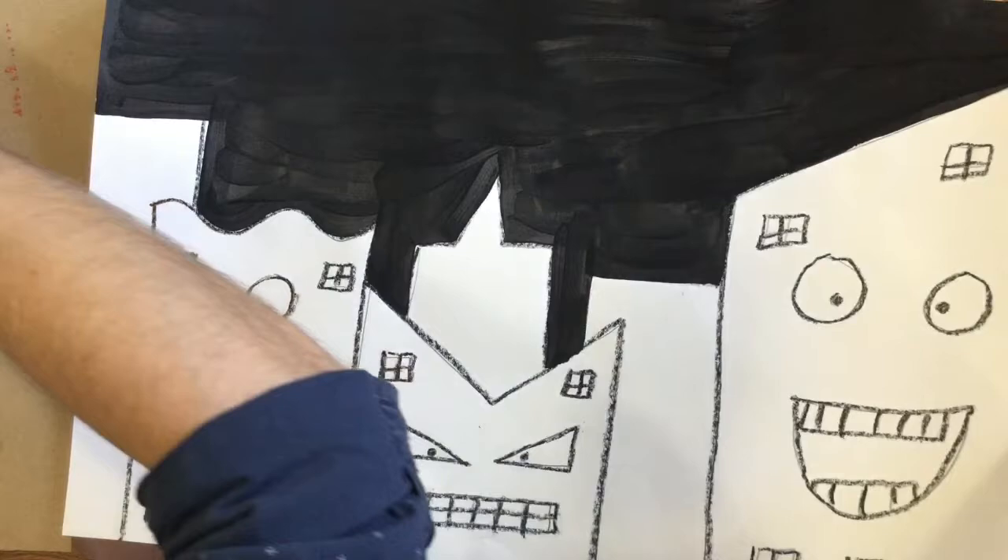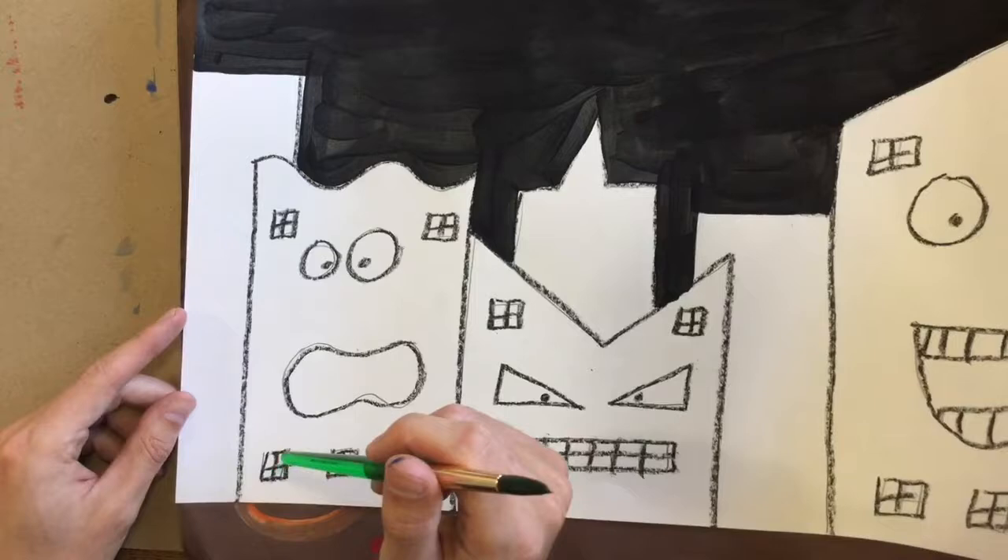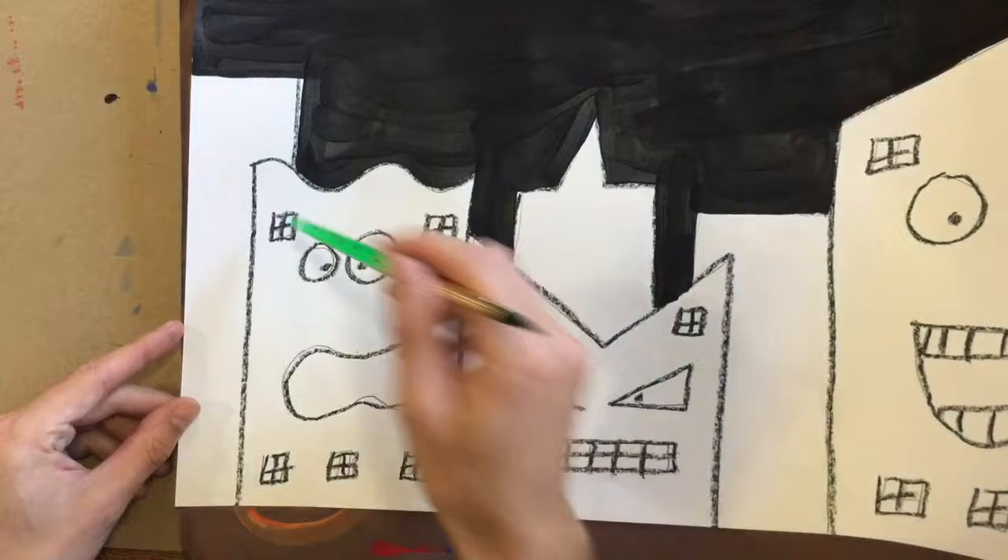We're going to be doing a rainbow across our paper with the buildings. That means some of your buildings are going to be painted different colors than mine. So you might have a building way off to the edge with a face on it — that one might get painted red.